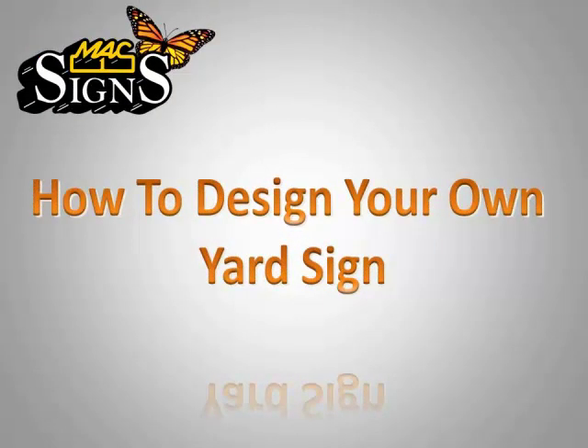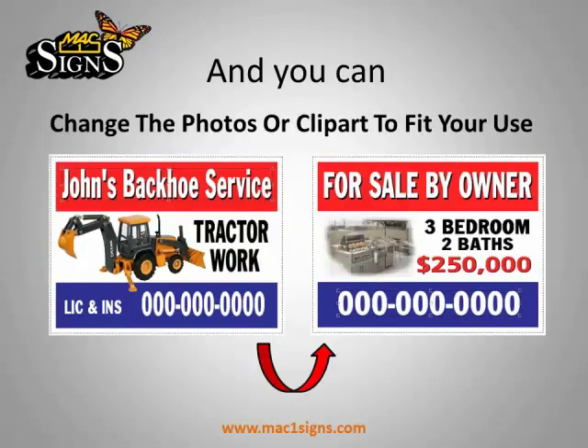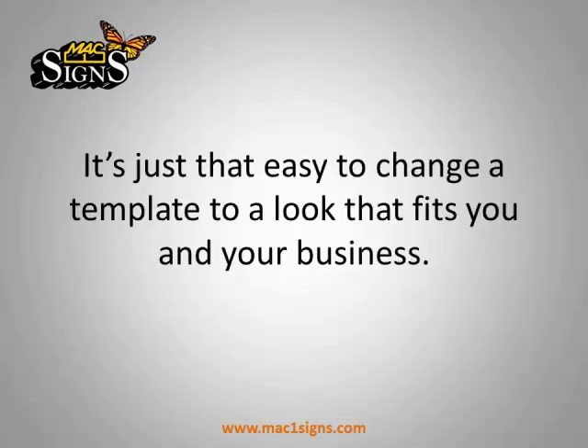How to Design Your Own Yard Sign. If you start out with a template, just changing the colors makes a big difference. And you can change the photos or clipart to fit your use. It's just that easy to change a template to a look that fits you and your business.